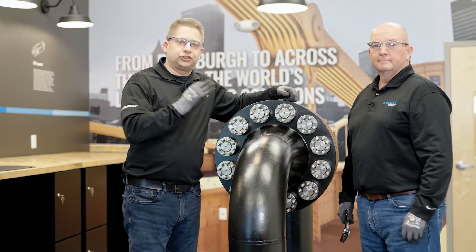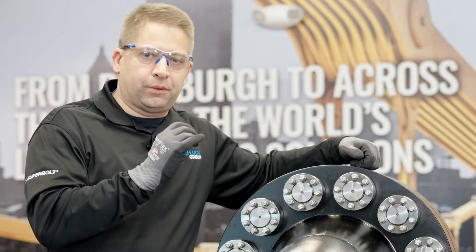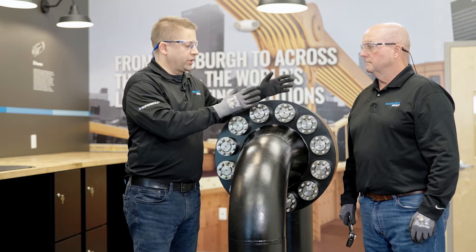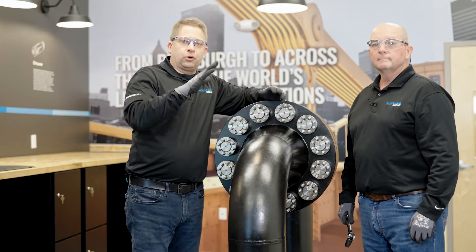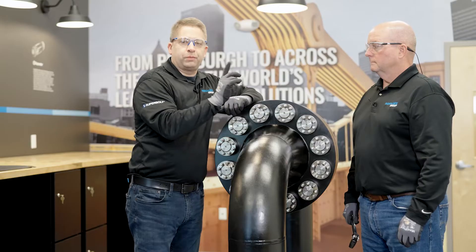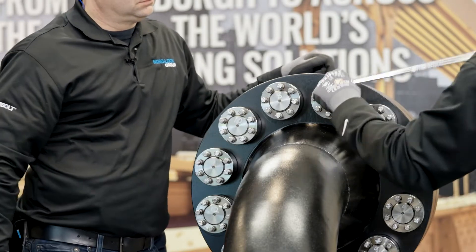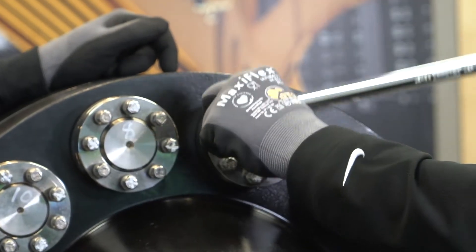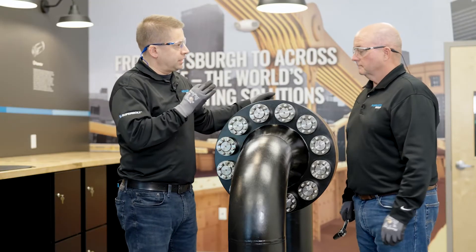We're going to do the removal now, and it's just as easy as the installation. A couple of things to remember: we only work in a circular pattern, and we want to gradually unload the bolted connection. This means we only do one-eighth of a turn on the jack bolts working in a circular pattern. This would be for the first pass.